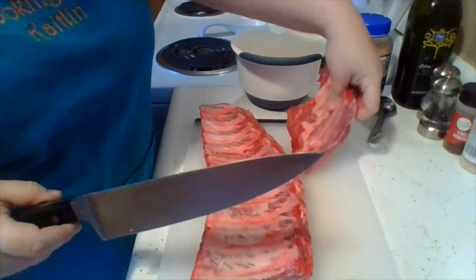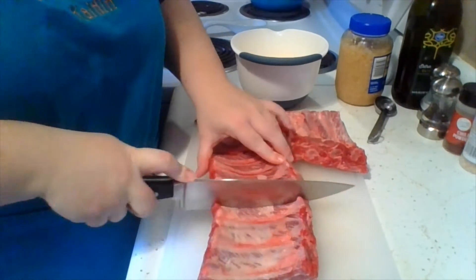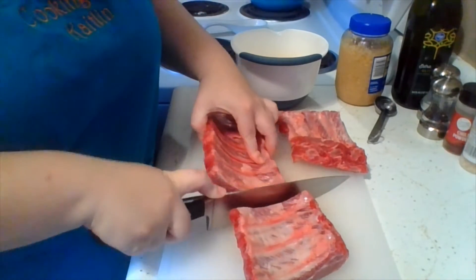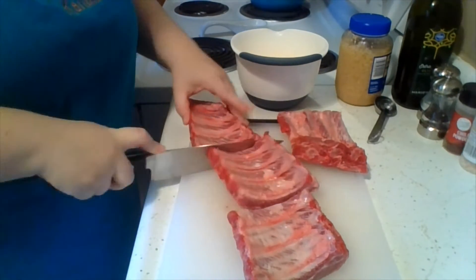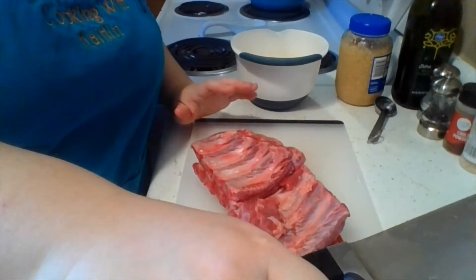Alright, so if you have membrane on your baby back ribs you need to remove that. Ours came with it already removed, so that's one less thing I have to do. And then we're just cutting it into fourths and we'll set them to the side.